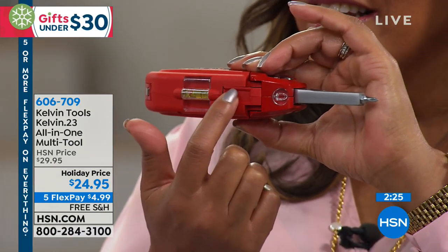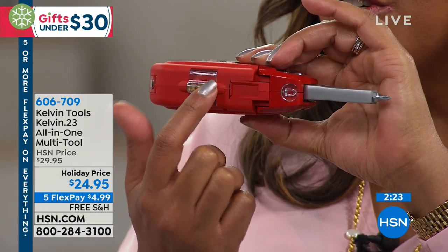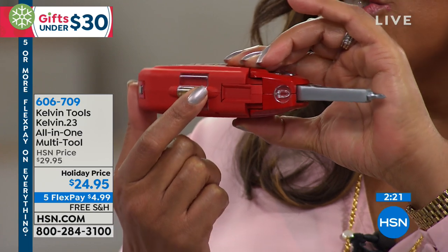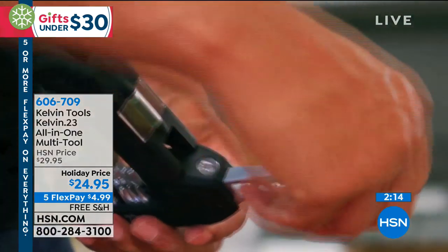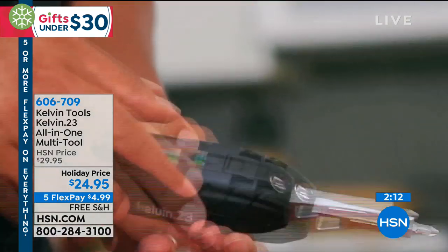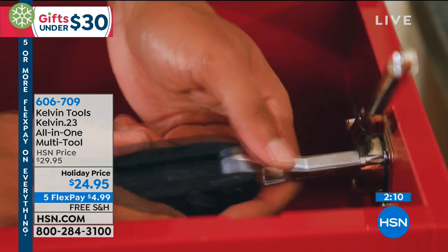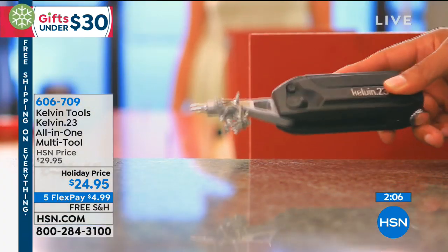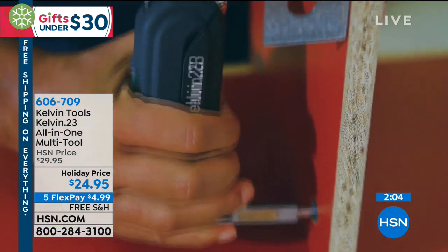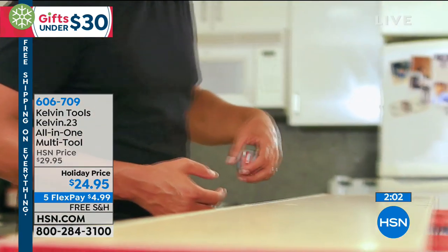You have a hammer, a flashlight, and this little liquid level right there. Every time you're putting up a picture, you know if it's straight or not — that is so important. It's for the small jobs. Get this home for $4.99, free shipping. It's a great giftable. If for some reason it doesn't work out, we have extended returns until January 31st. But we've already sold out of three colors, so all you have left is red — and that's perfect for the holidays.